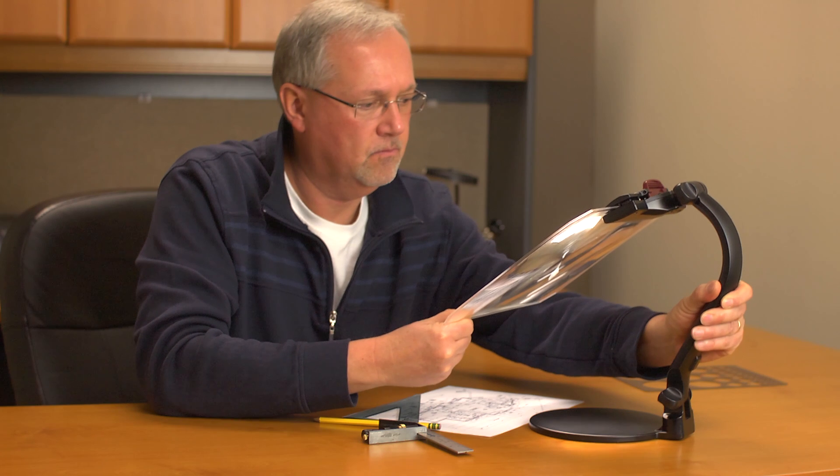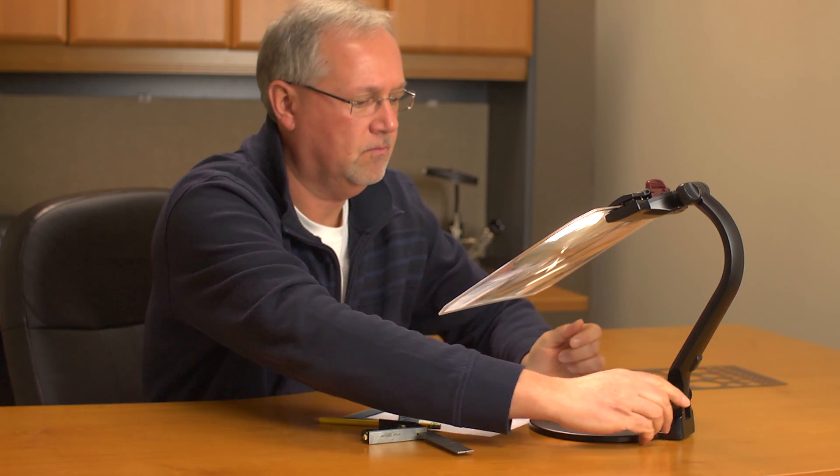After you've positioned the stand, you can tighten it to your preference using the fastening knobs at the base and head of the stand.